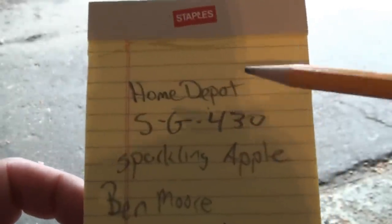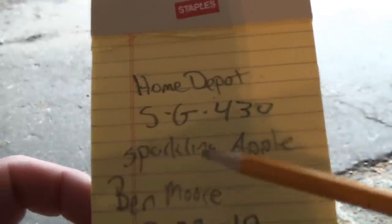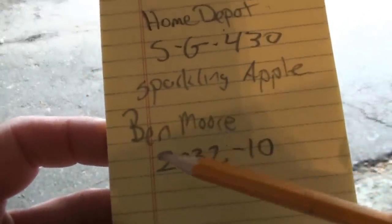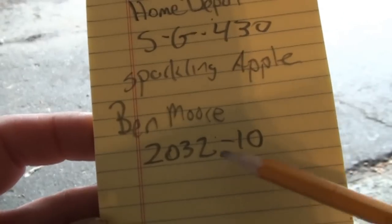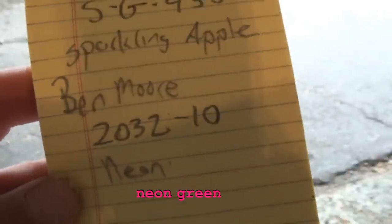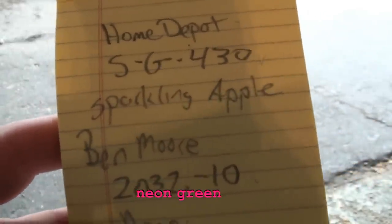If you're going to a particular store, the color code is SG-430, they call it Sparkling Apple. If you're going to a regular paint store, the brand is Benjamin Moore and the color code is 2032-10 Neon Green. Any other paint manufacturer, like Dutch Boy or anything else, should have a computer at the store where they can put these numbers in and translate it to their own color.